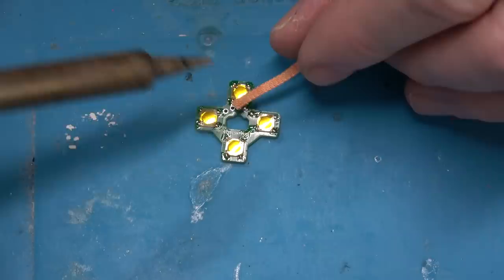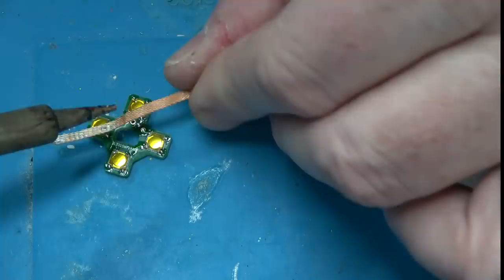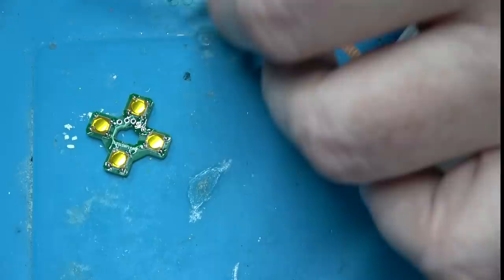Some solder got into the vias, but we can just suck that out with some wick. As Shania Twain would say, it's holding on to solder to save my life. That's it, Shania Twain! You have crossed the Rubicon of singing, Ben.